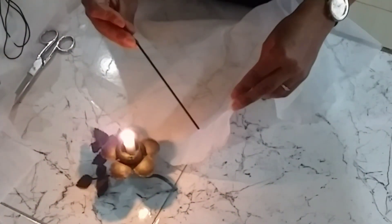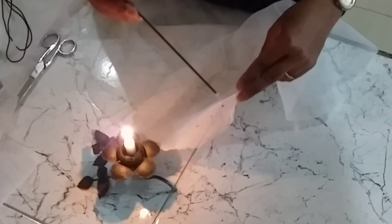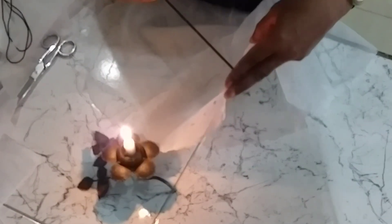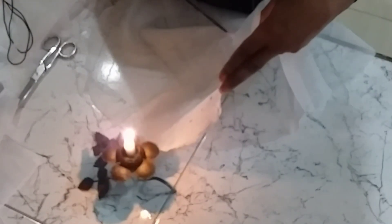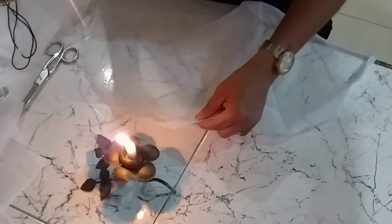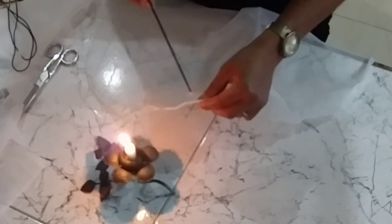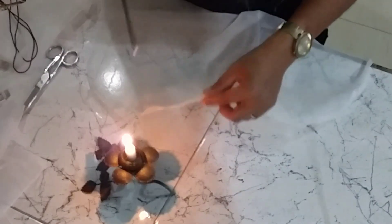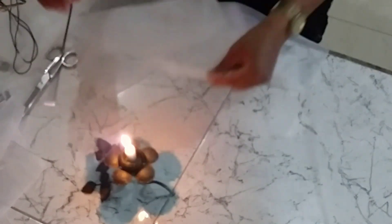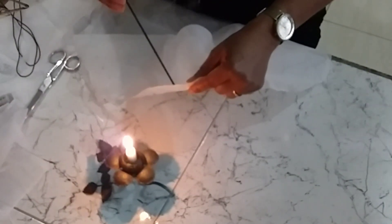Não bota muito na beirada — já aconselho vocês. Bota tipo um dedo abaixo; seu voal vai ficar muito mais bonito. Uns dois dedos abaixo, seu voal fica muito mais bonito. Vai furando com o incenso — só encosta mesmo, não precisa enfiar. Só encosta.